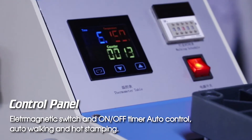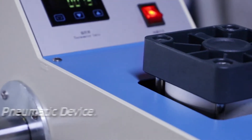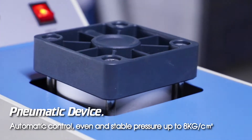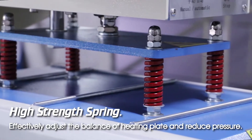Control panel, electromagnetic switch, on/off timer, auto control, auto walking, and hot stamping nomadic device automatic control. Even in stable pressure up to eight kilograms per square centimeter. High strength spring effectively adjusts the balance of the heating plate.